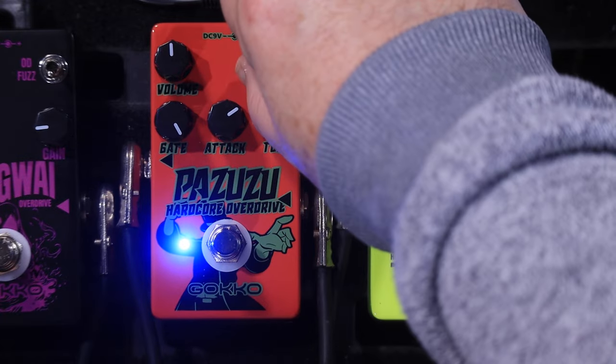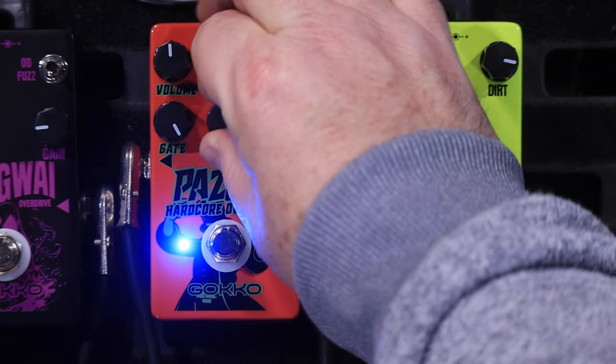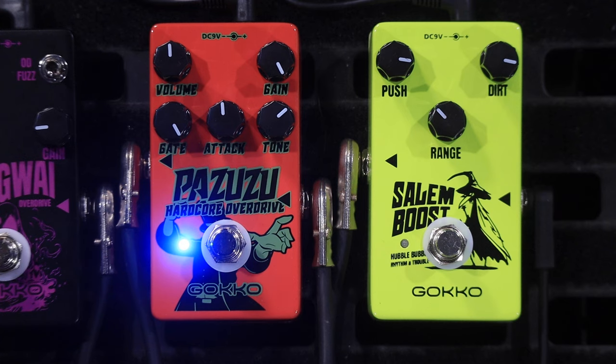You can hear that it's really emphasizing the upper frequencies and a lot of the bottom end has drifted out of it. Now you might think that doesn't sound very good, but I assure you, if you're stepping on this to do a solo, it's going to slice right through the mix. So if you're using it as a solo boost, it's going to be a really useful tool on your pedal board, I reckon.